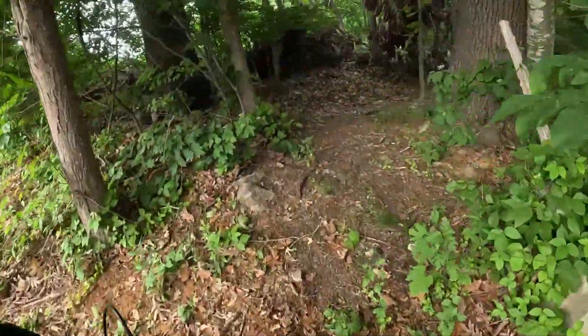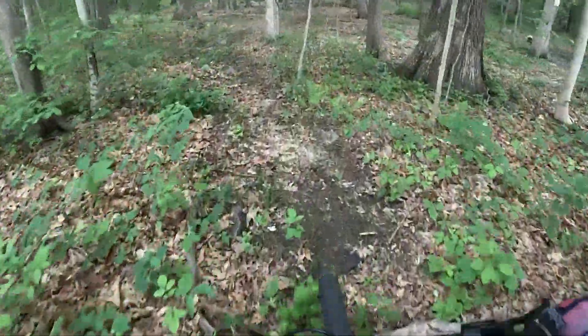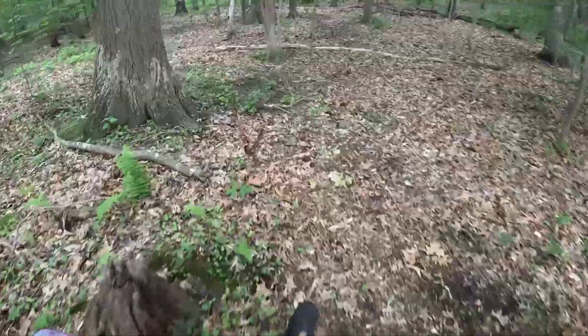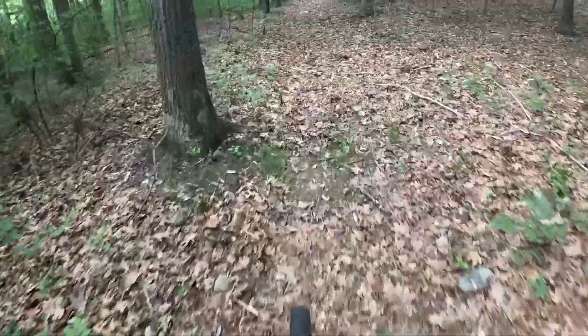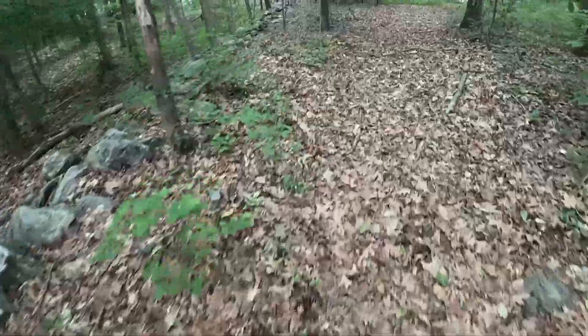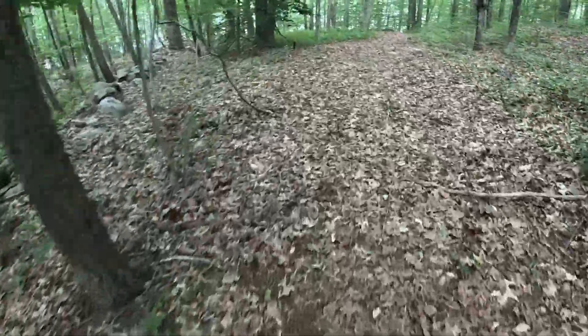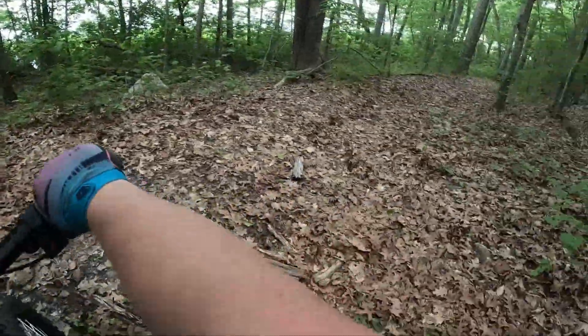All right, this is it — supposedly there's a ton of trails back here, we will see. Eco mode really doesn't have enough power to wheelie or anything, but there is enough power to do 28 miles an hour through the woods and still jump stuff, so it's pretty good. The only time I really use sport mode in the woods is if I'm really ripping or if I'm trying to hop a log. I don't know where any of these trails go, but hey, we're here to find out.